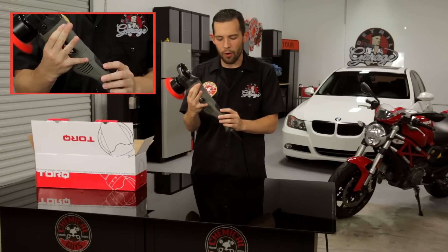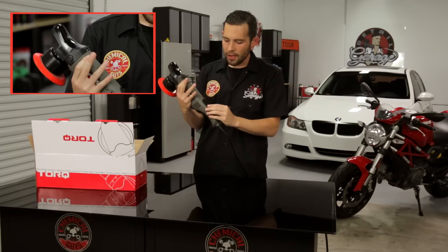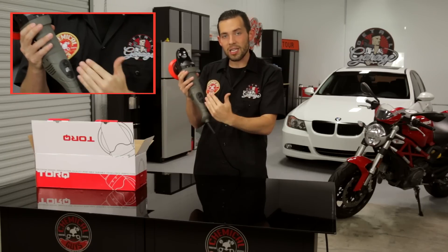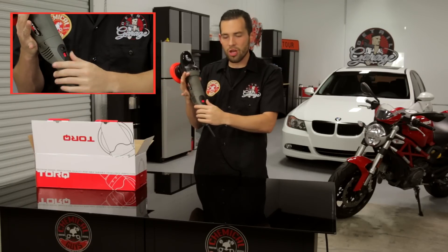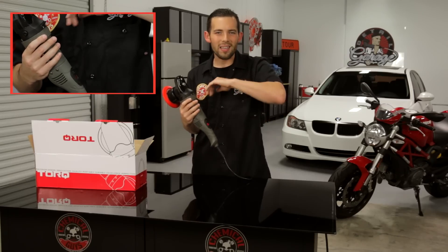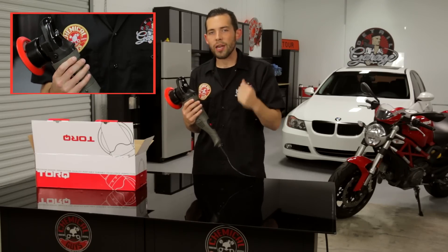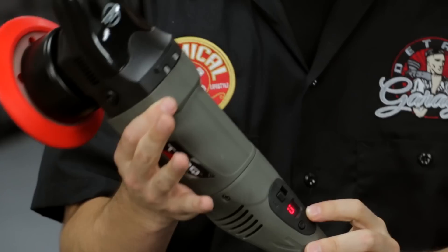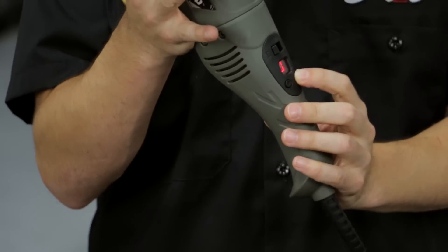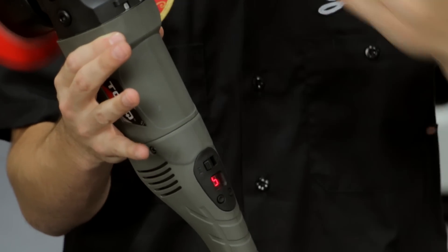This means it delivers strong power. Once you turn off the machine, the display clears. When you turn it back on, it resets to 0-0, so it's not going to give a violent feel — it's ready to go when you're ready. The machine also has a smooth start-up, so when you press the button, it smoothly engages, which is comfortable for both you and the machine.